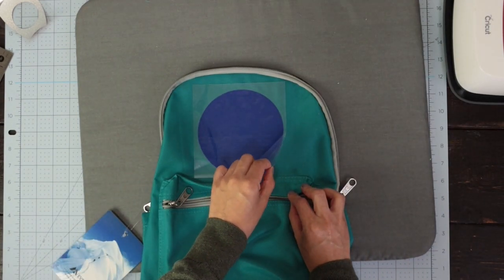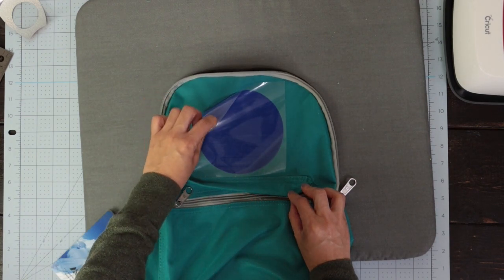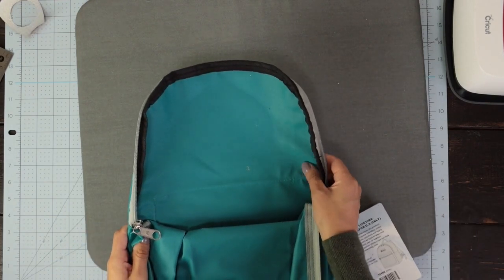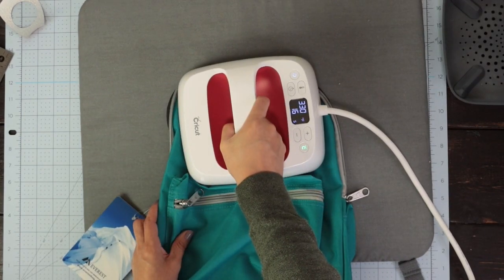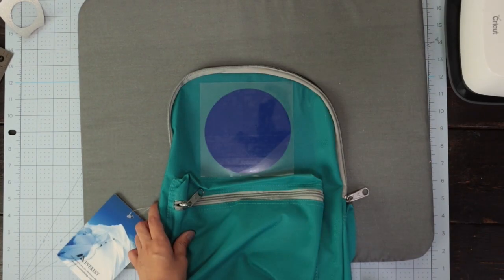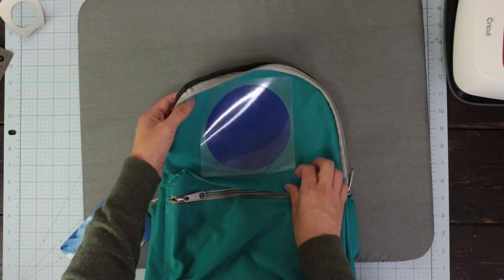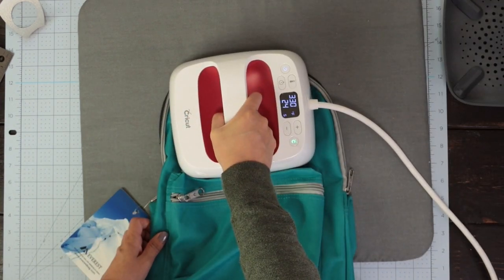Check to see if the transfer completed. I usually press the back side, but the material looks a little plasticky, so I'm going to skip the back and press it again for another 30 seconds. Still, it hasn't transferred, so I'm going to press it again, this time for 15 seconds.